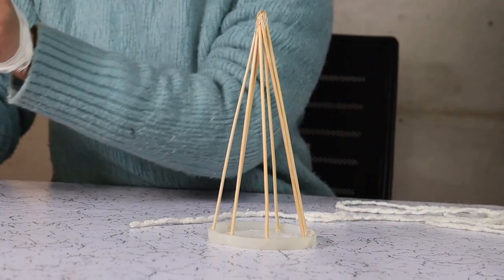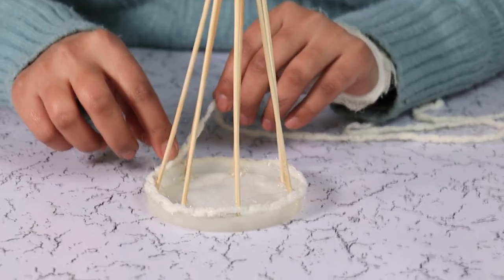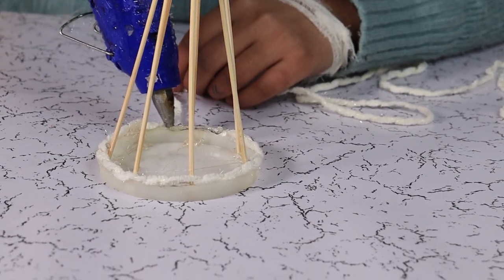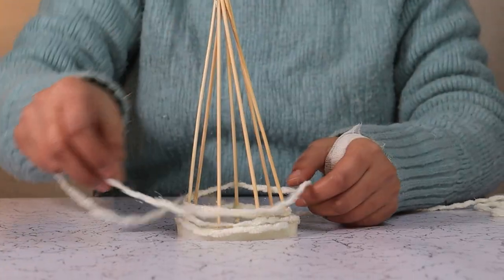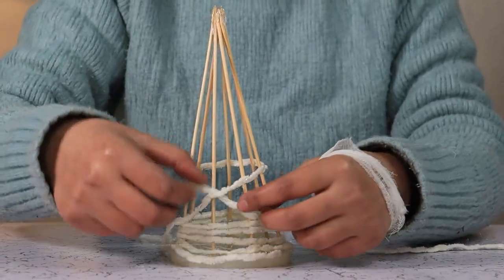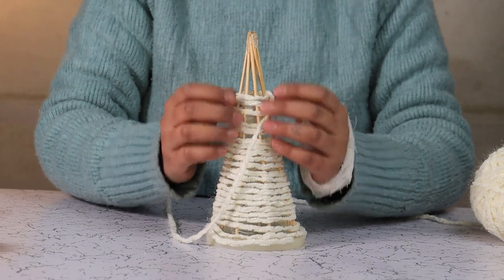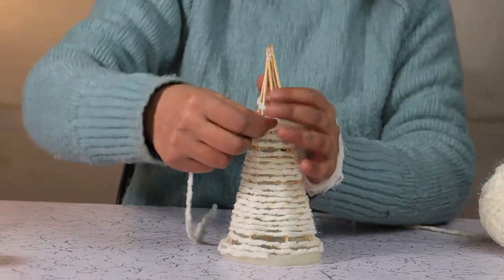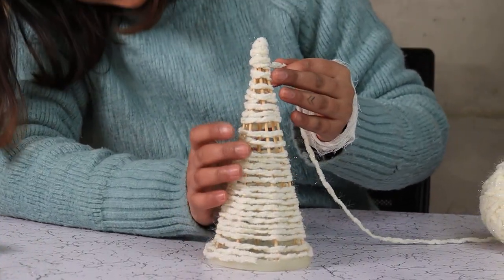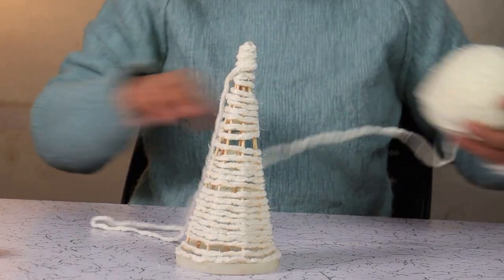Then we start gluing our yarn around the mold and the skewers. Let's do this. Once you reach the top, if the tree doesn't feel like it's fully covered, we can always go back down the same way we have wrapped our yarns.